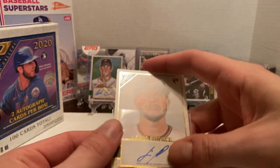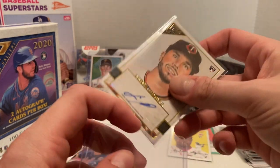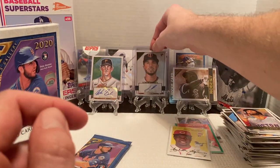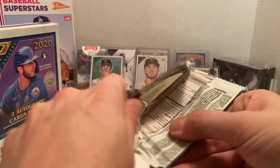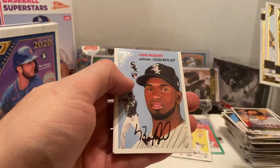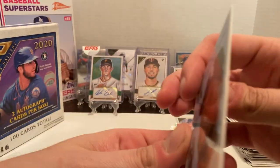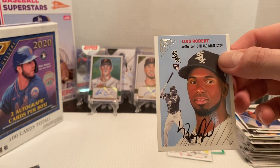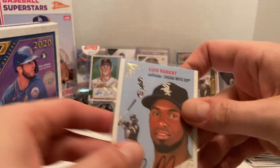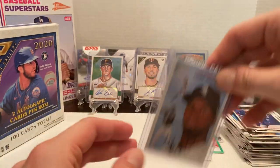Nothing real crazy autograph-wise. This product last year I was actually able to pull an Austin Riley autograph, which I was pretty excited about. This year so far nothing too crazy. Hopefully the next box will do better. Then we have Dave Magadan, Fernando Tatis Jr., Kyle Tucker. Hey, there we go — we got the Luis Robert! And then we got a Vlad Jr. to finish off that box. We were able to get the Robert Heritage — this one's not numbered either, but glad to get it.